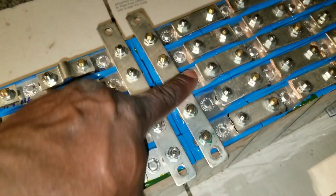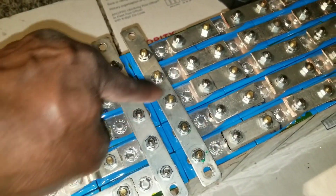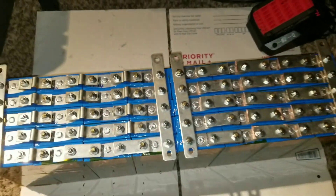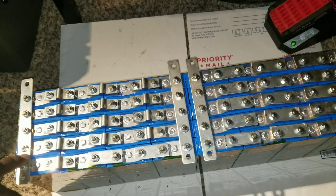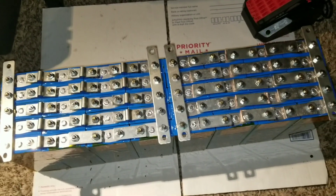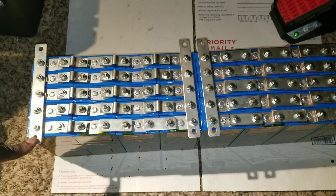I was able to take this guy off and started to cross these guys individually to make it a 24 volt pack, one pack. I'm gonna use it this way because for the first time ever, maybe we can try to use a BMS on this one.